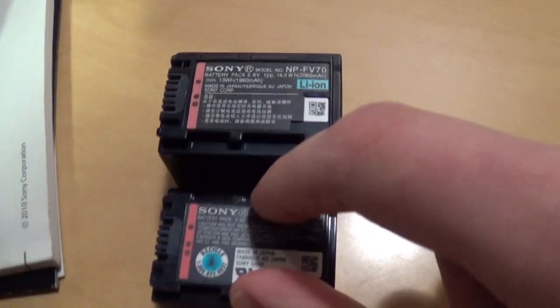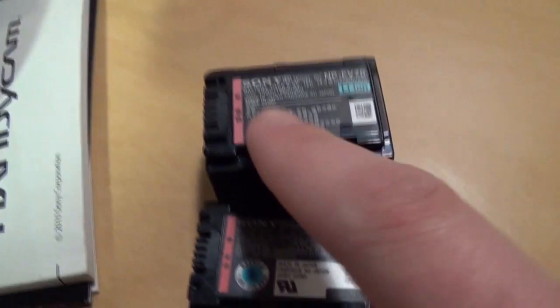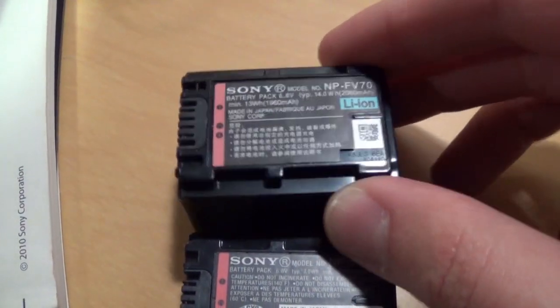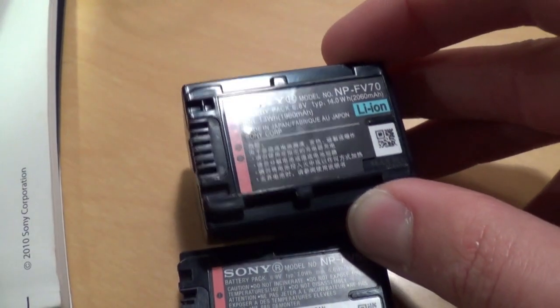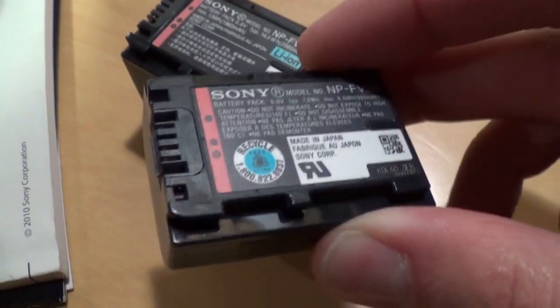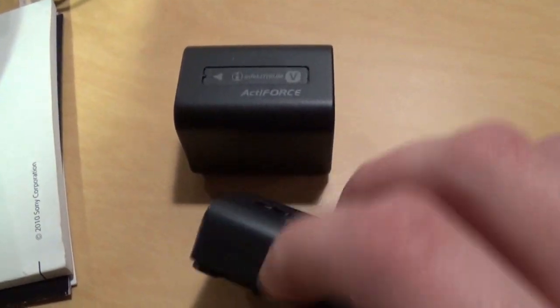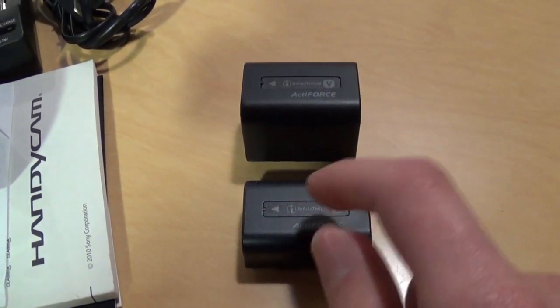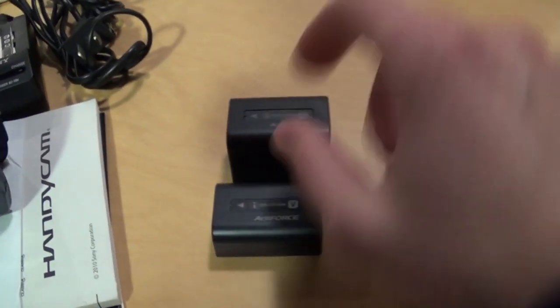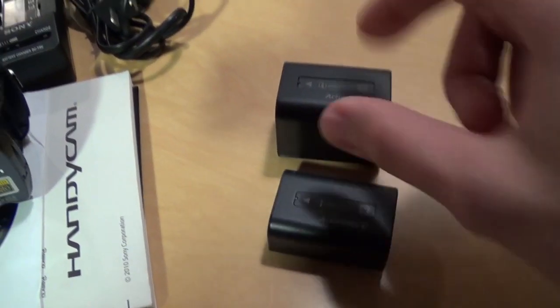If you know your Sony products you've probably already guessed that this one is the fake one. Also notice the label — I don't know if I can get the light just right, but notice how it's bubbling up. It's not a very good quality label. This one is completely flat, no bubbles. So this one almost fooled me when I first saw it. This one doesn't weigh as much more than this one as you would expect — you'd expect it to be like twice as heavy.